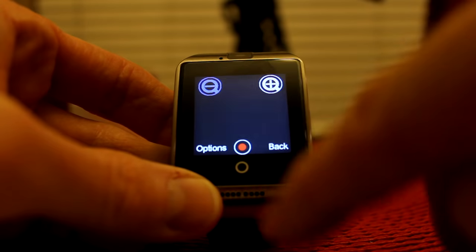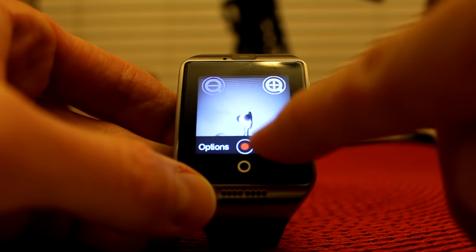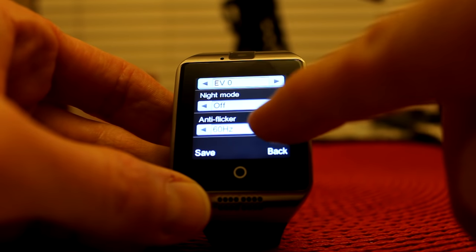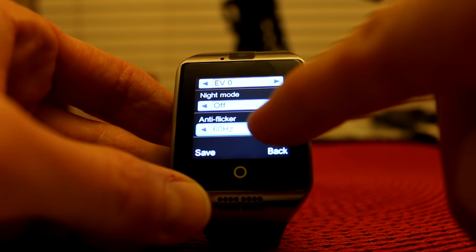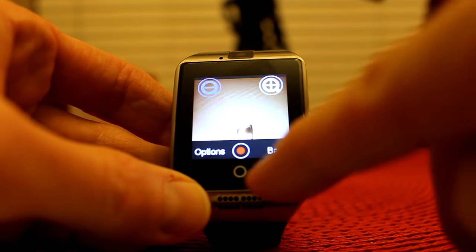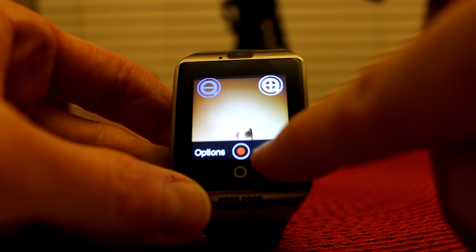You can hear the playback of your voice — very cool. EV night mode, anti-flicker 60 gigahertz — you can switch that to 50 or 60, night mode on or off. So definitely some cool features in this watch.